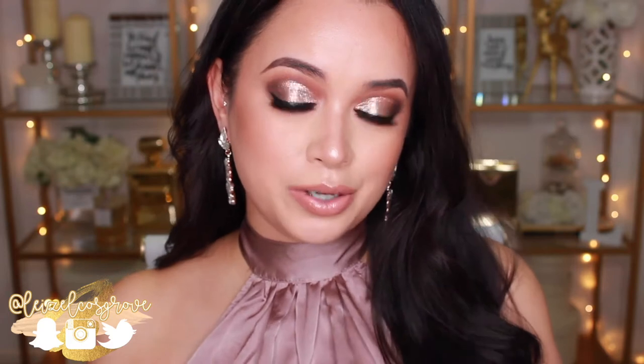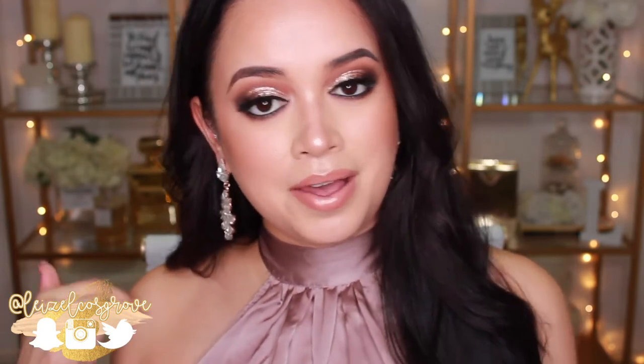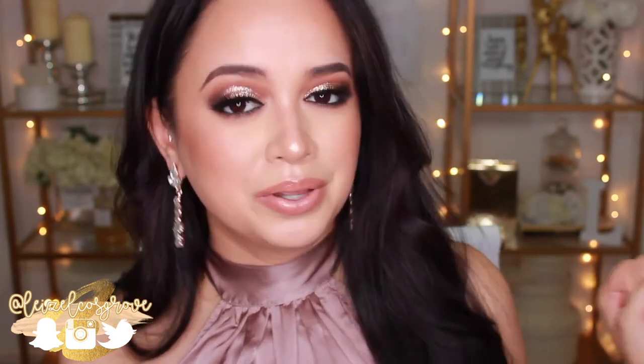Welcome back to my channel — for those of you who are new here, welcome! My name is Lizelle and today's video is going to be a makeup tutorial on this look right here. I'm going to prom, guys — I actually didn't get to go to my own prom; we call them formals over here.